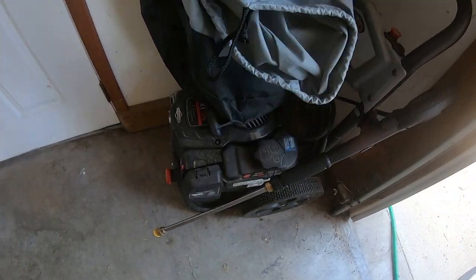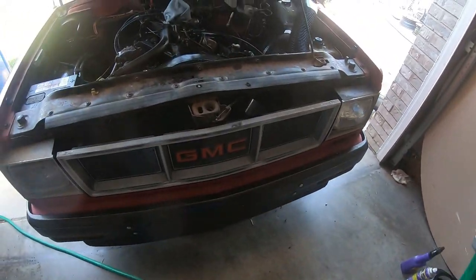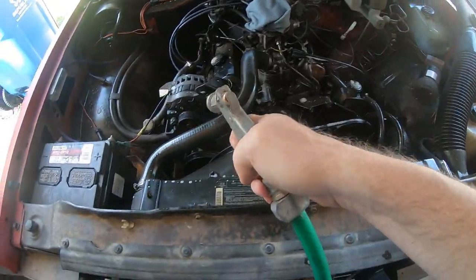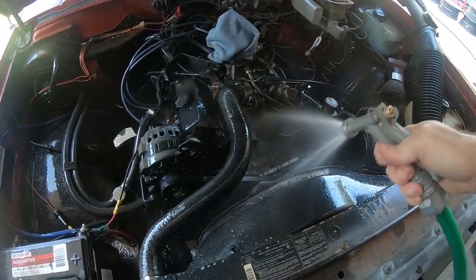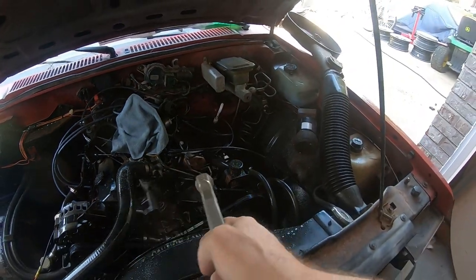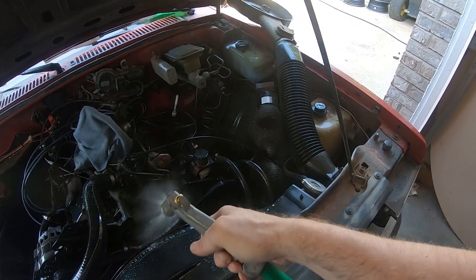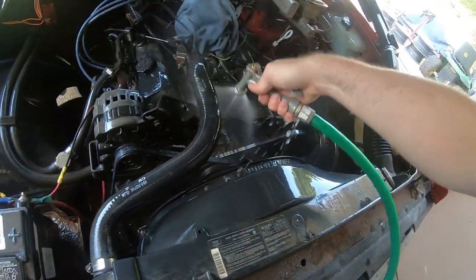I've got my pressure washer all ready to go - just kidding guys. Just a gentle hose with a gentle sprayer. You don't want to go too crazy - you don't want to knock any sensors off or force water into areas you don't really want it to be.